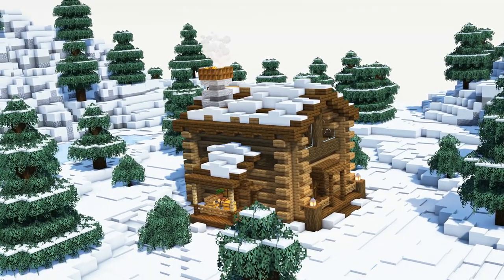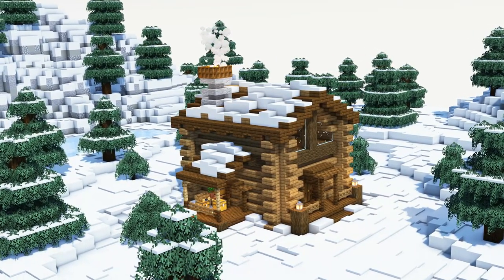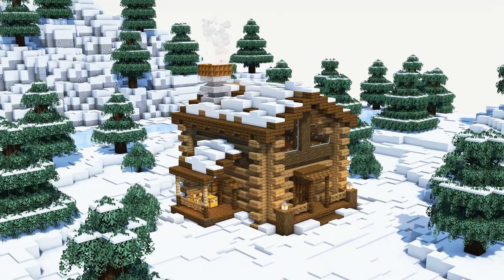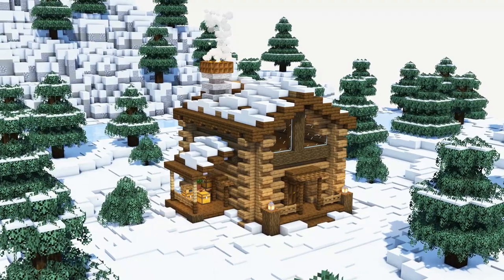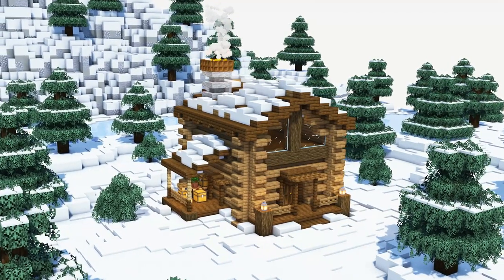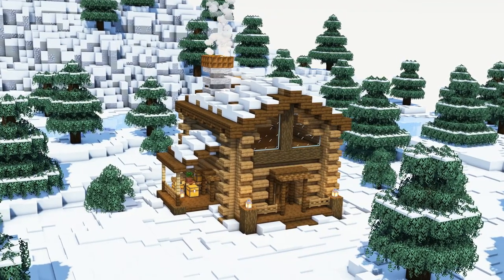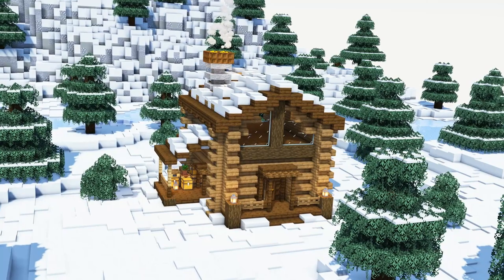Hello guys and welcome back to another building tutorial. I think we can all agree that this is the time of the year when everybody really starts catching the winter vibes. Therefore I decided that we will build a cozy winter cabin together that will fill your snowy forests. Without further ado, I really hope you'll enjoy today's tutorial and let's get right into it.